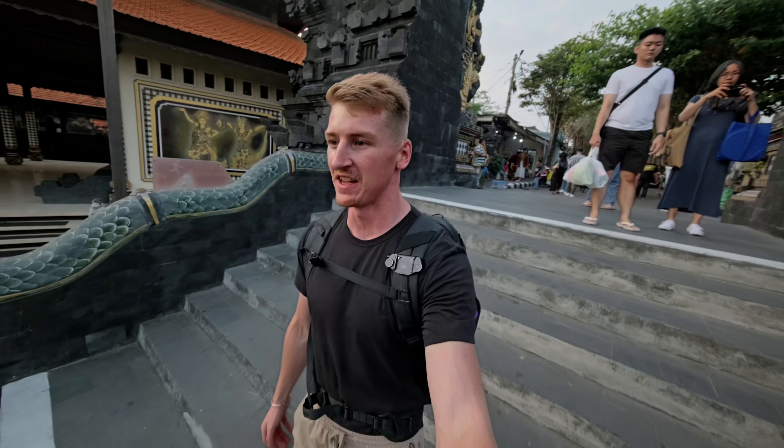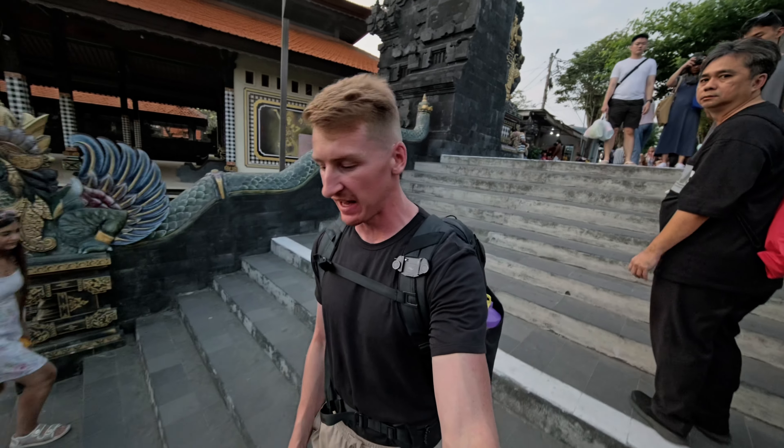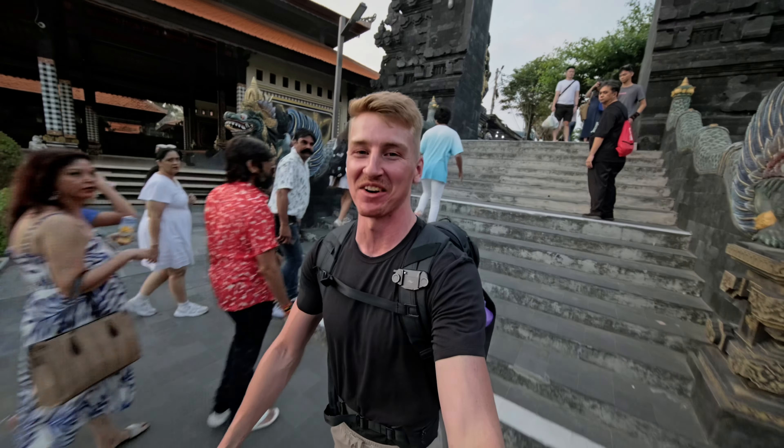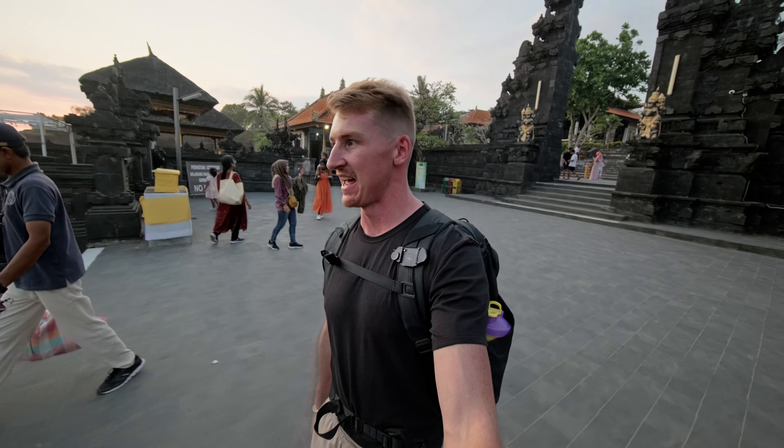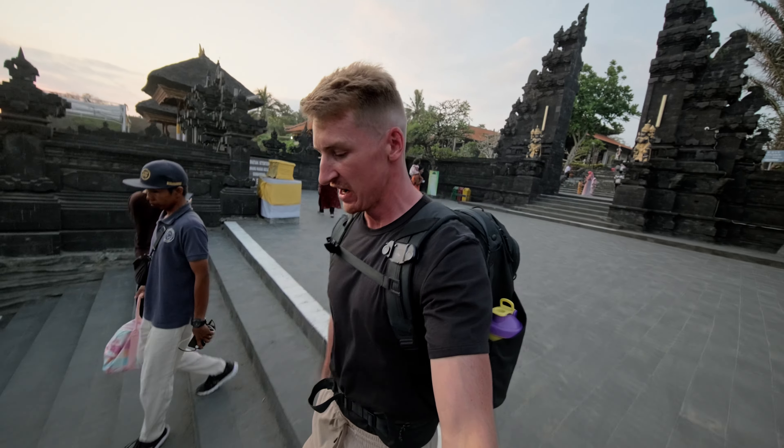Another form of photography that the XF 8mm excels at is travel photography. I'm going to explain where I am in a completely separate video — more the gist of what I'm up to. But for now, I am at Tanah Lot in Bali, just playing around at sunset time. So let's jump in.